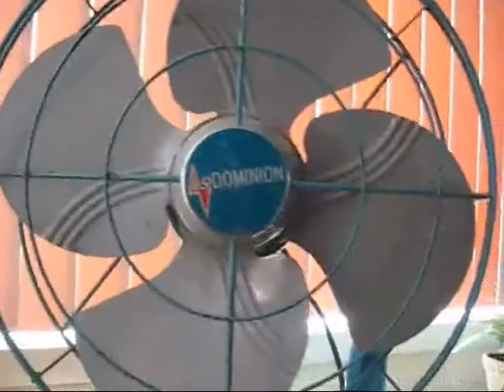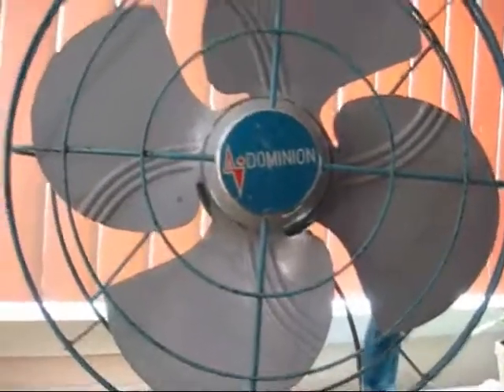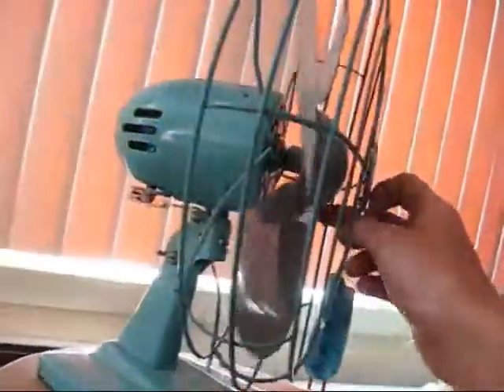Here's my new Dominion fan. I bought it from my new boss. It actually is in decent condition. It has a little bit of rust on it, a little bit of surface rust, and some paint loss, but for the most part it's in real nice shape.